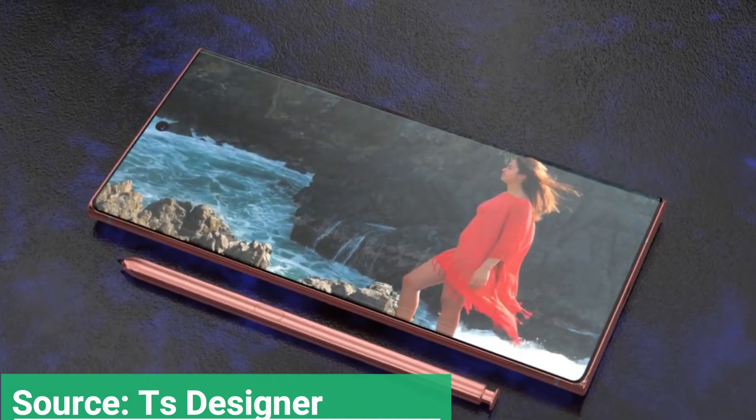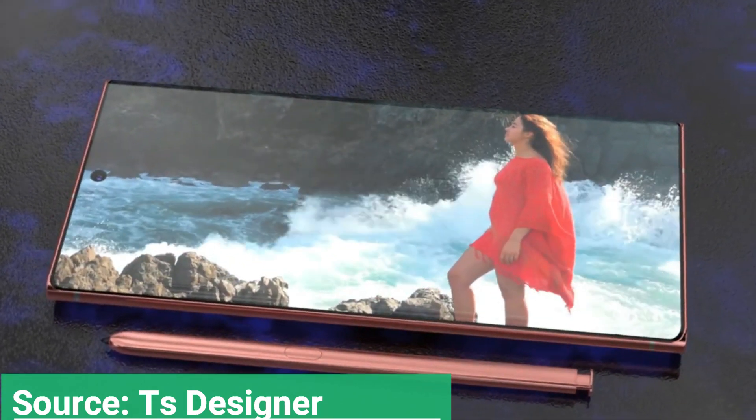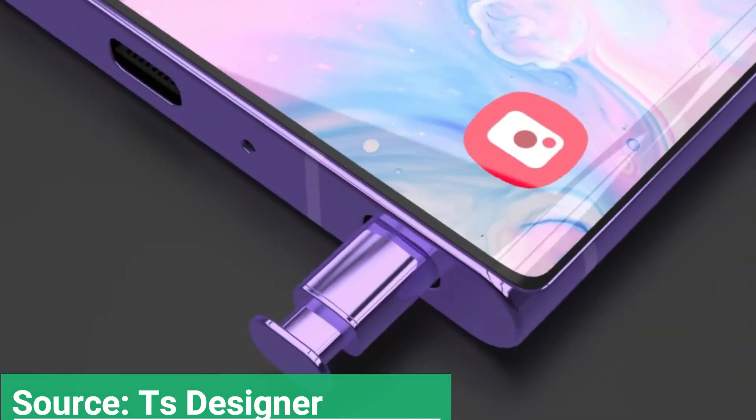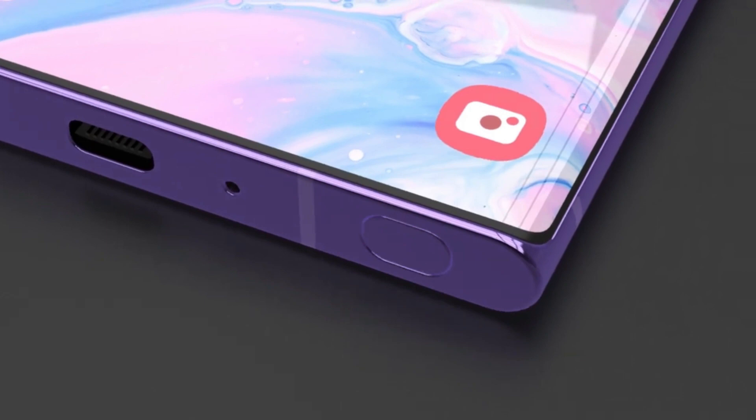The phones feature 90Hz or 120Hz refresh rate screens, and more. Later on, the company released an affordable fan edition variant of the Galaxy S20 series — the Galaxy S20 FE.